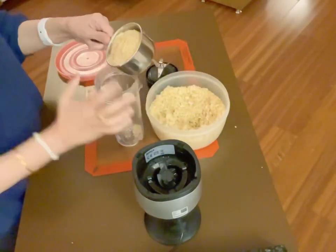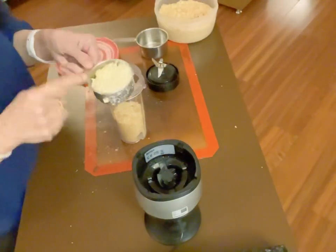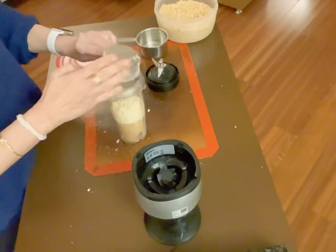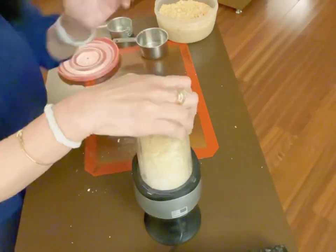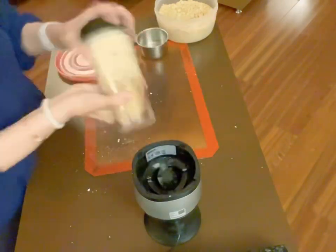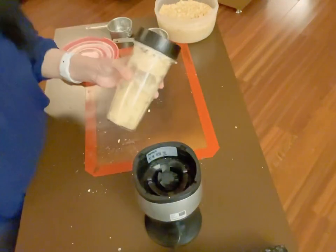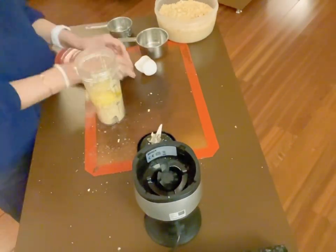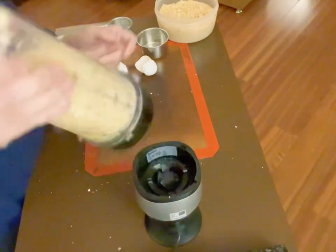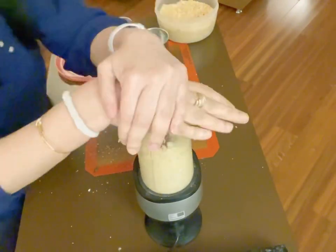You can take a blender or your Nutribullet and put in one cup of pork rinds. Then we put in half a cup of shredded mozzarella, cheddar, or a mixture of the two — any cheese you like. We're just blitzing it for a bit in the mixer until it all gets blended, then we add two medium eggs to it and blend again.